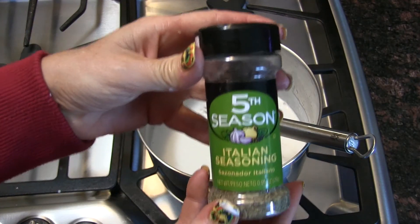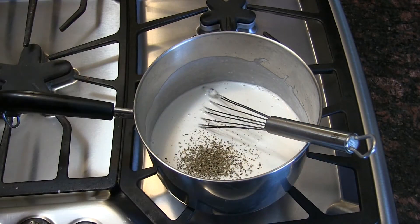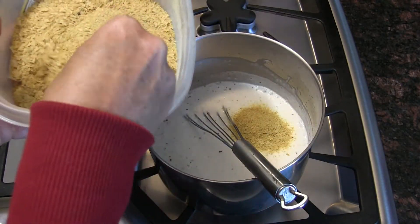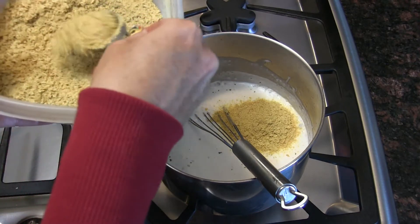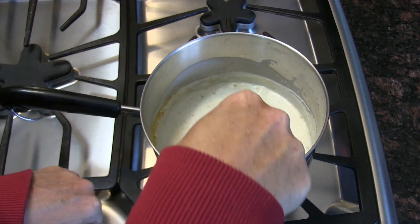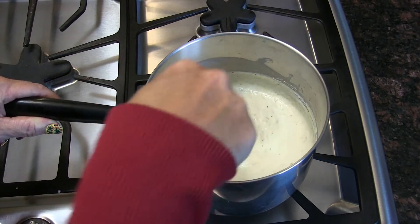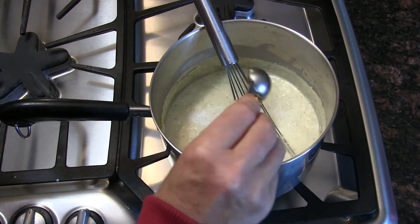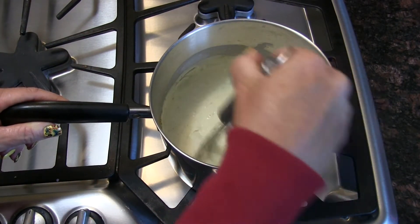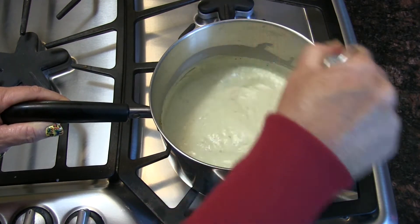I'm going to add some Italian seasoning now — this wasn't in the original recipe, but I thought I'd add it because it's Italian mozzarella. This is nutritional yeast, which I keep in a container, and I'm putting in three tablespoons of it. I'm adding about a half teaspoon of Italian seasoning. Now we're also going in with about a whole teaspoon of coarse kosher salt. Just whisking as it gets thicker.